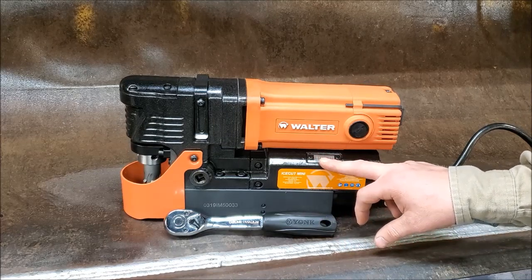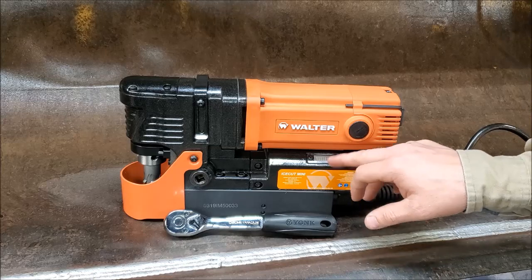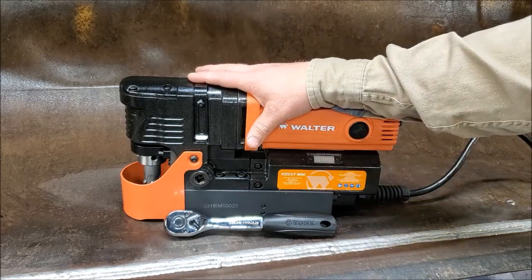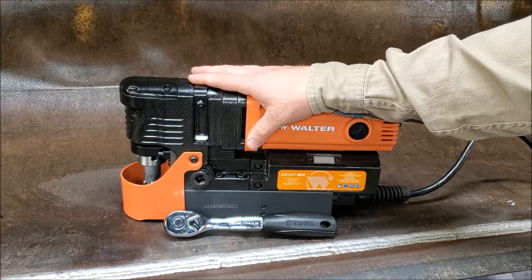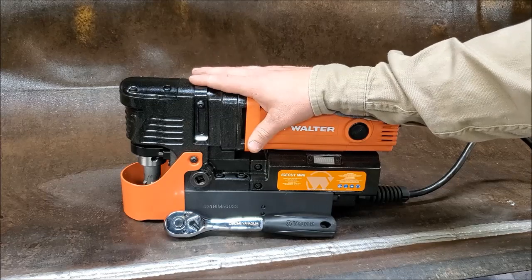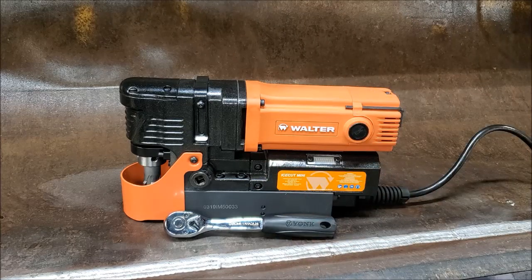As you bog the motor down and put a heavier amp load on it, the LED will turn orange-yellow, indicating you're putting too much load on the bit and motor. If you crank on it too far, it'll turn red, and if you stay in that red zone too long, it'll shut the machine down — so you won't smoke the motor or the bit. These bits last a really long time if you take care of them and don't put extreme load on them.